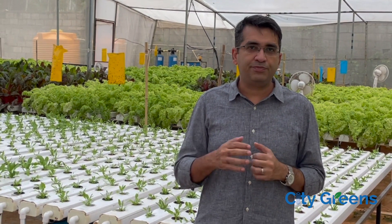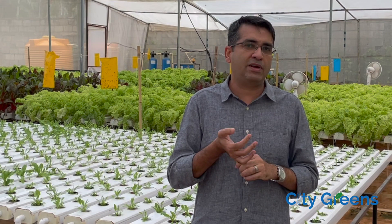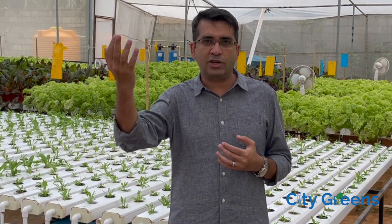Now let's say you want to grow tall vining crops. In this category, three plant families are commonly grown today: the cucurbit family (cucumbers), the pepper family, and the tomato family. For these plants, you can either go for a Dutch bucket setup, which is a recirculatory system where all the nutrients go to a tank and come back for reuse, or you can use a coco peat-based setup with grow slabs, grow bags, or troughs.